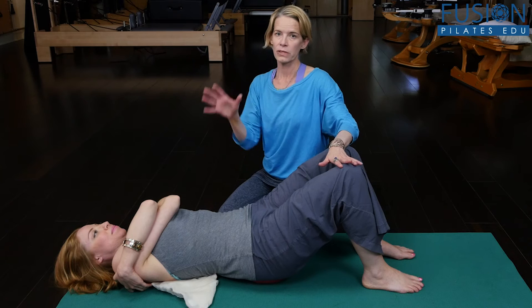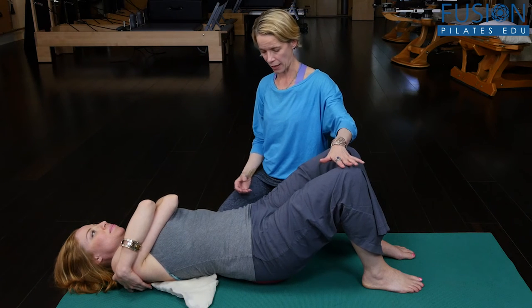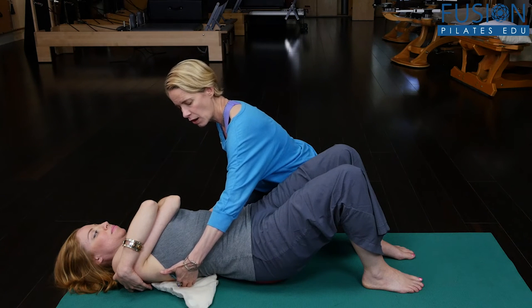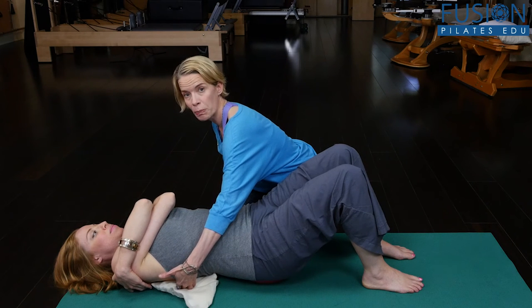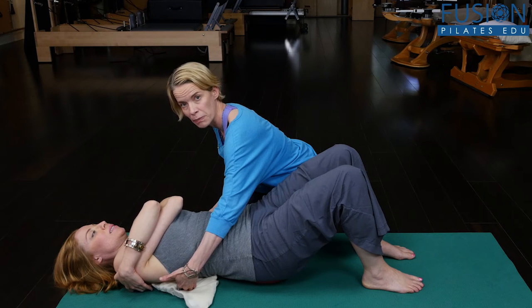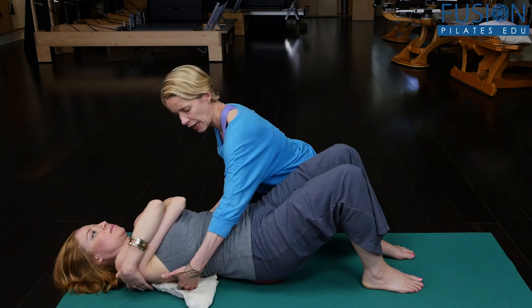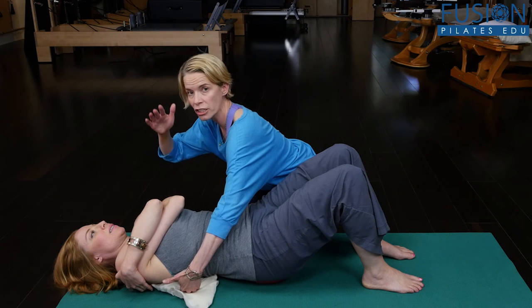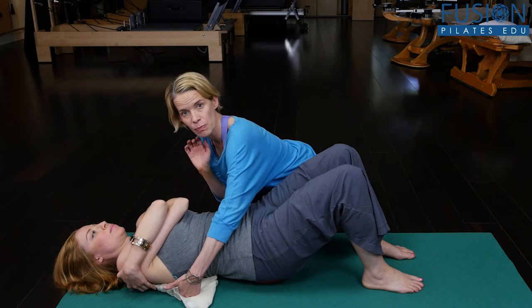With this arrangement of the arms we're encouraging that opening of the back of the heart in the mid back. From here, keeping everything still, I just want to see one long deep inhale where she widens the back of her body, and then she opens the mouth and on the exhale she feels her sternum and her ribs move away from the front of the neck and the chin. Deep inhale, and on a soft tension-free exhale she washes her breastbone away from the neck and the chin.